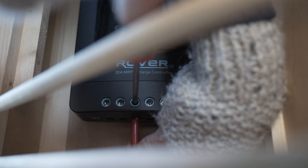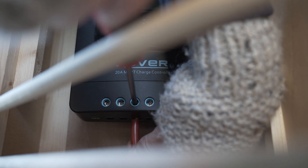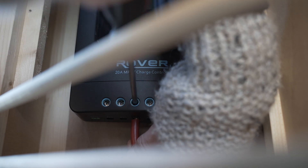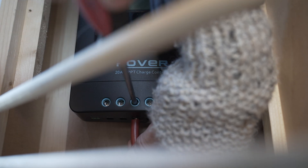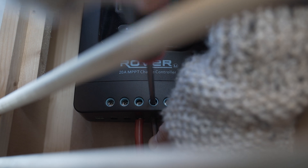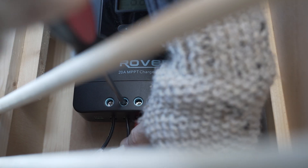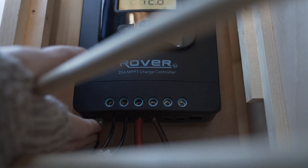It's very important that we insert the cabling from the leisure battery first. We're going to take the positive cable from the leisure battery and install that, followed by the negative cable. We can then go ahead and install the cabling from the solar panel. I've chosen not to use the optional load in this installation, but I will insert the temperature gauge.